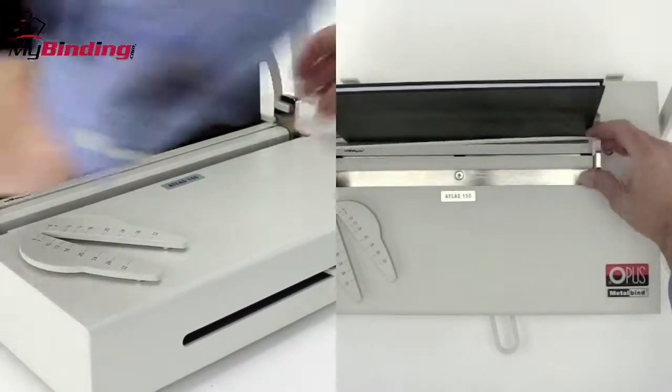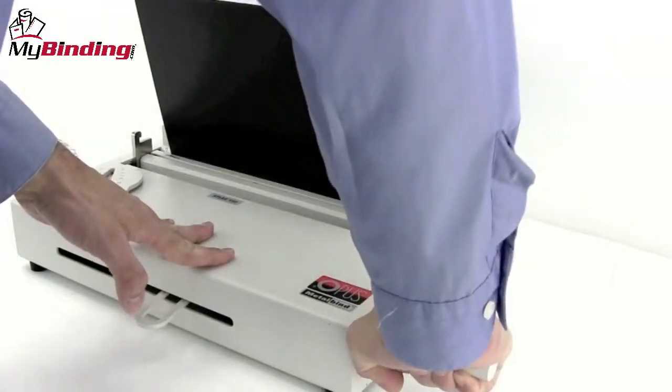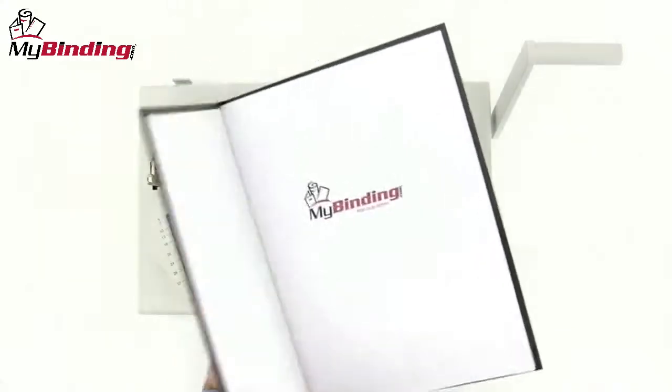The optional front support fence can be used at this time if you'd like. Otherwise, pull the handle down all the way until it stops, pull up on the lever, bring the stop to the left again, pull your book out, and you're all set.